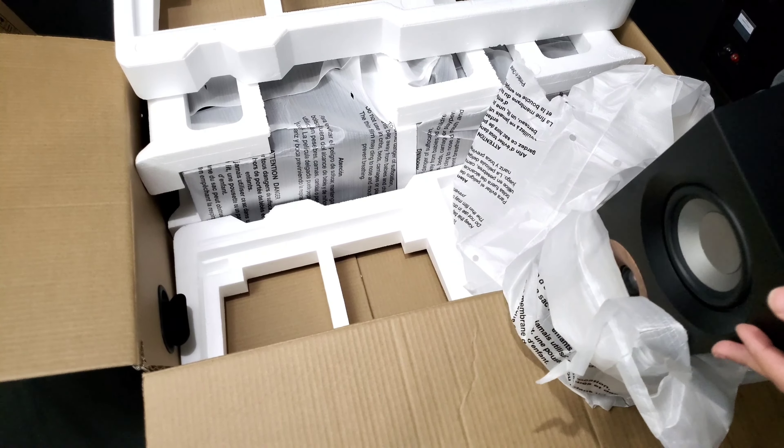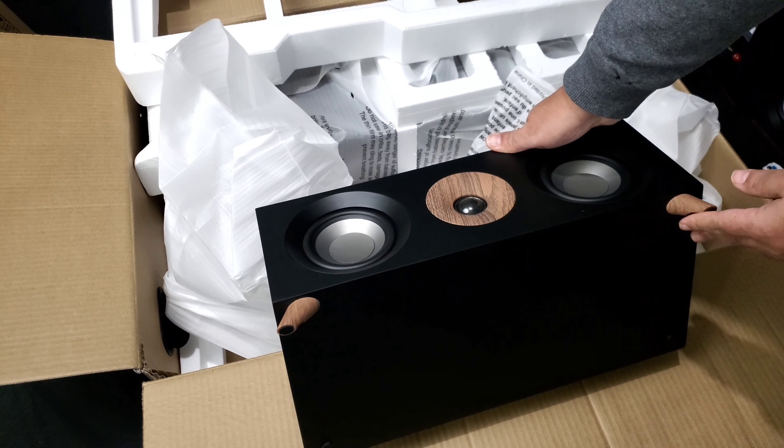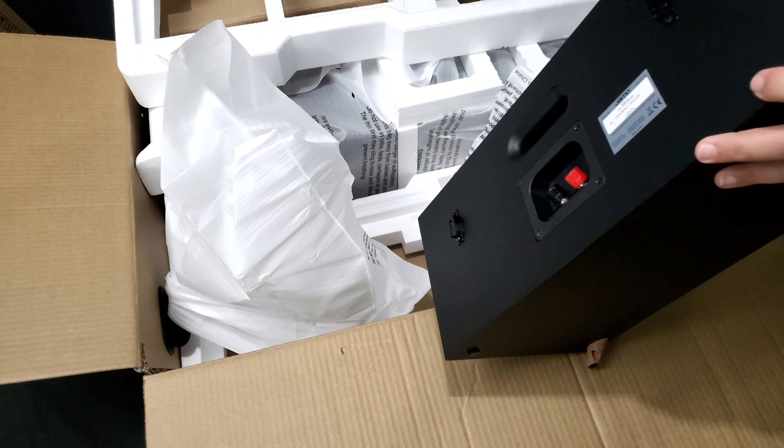It looks like it's raised up a little — they do have feet. There's a center channel, which is nice looking. It's a nice looking set: feet in the front and regular pegs in the back, so it's angled up. They have a weird shape — it's not square — and I like that look.